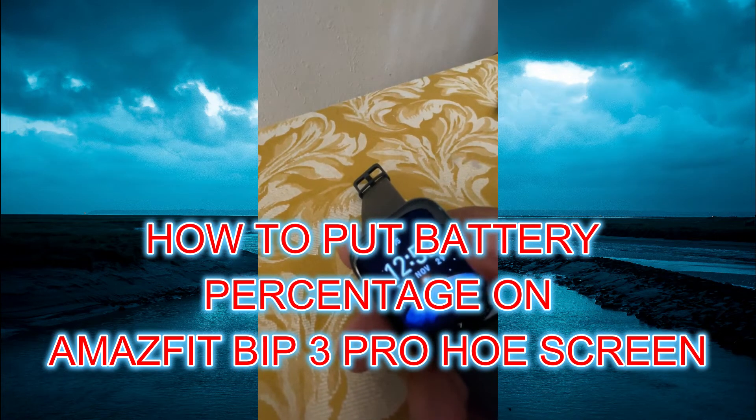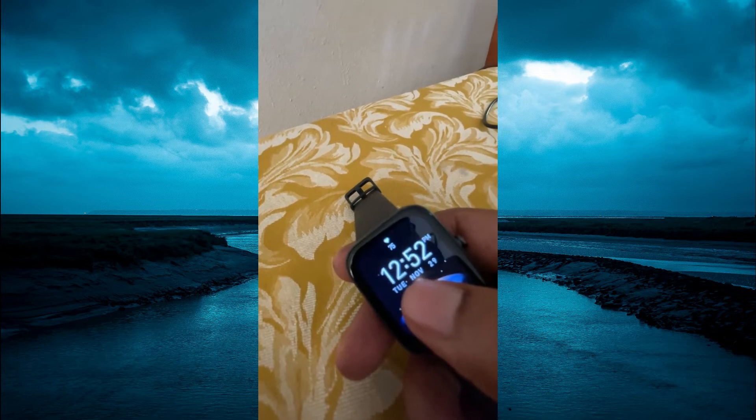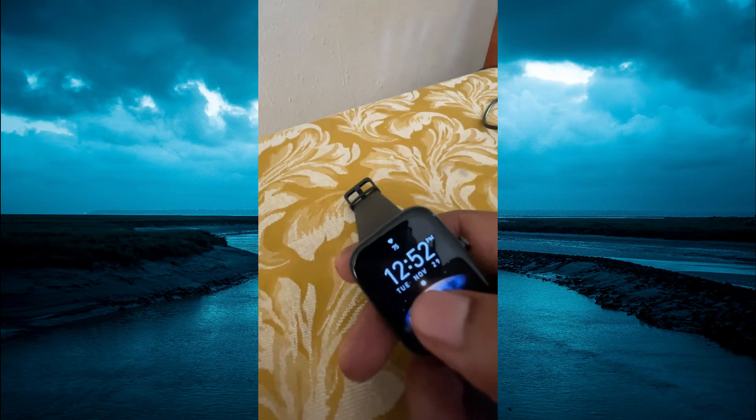Hello, in this video I will be showing you how to display battery percentage on screen on the Amazfit Bip 3 Pro smartwatch.